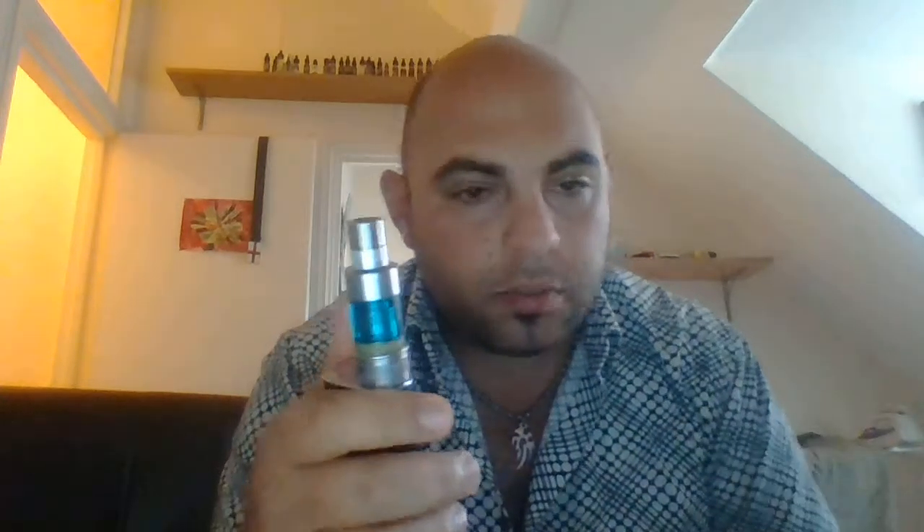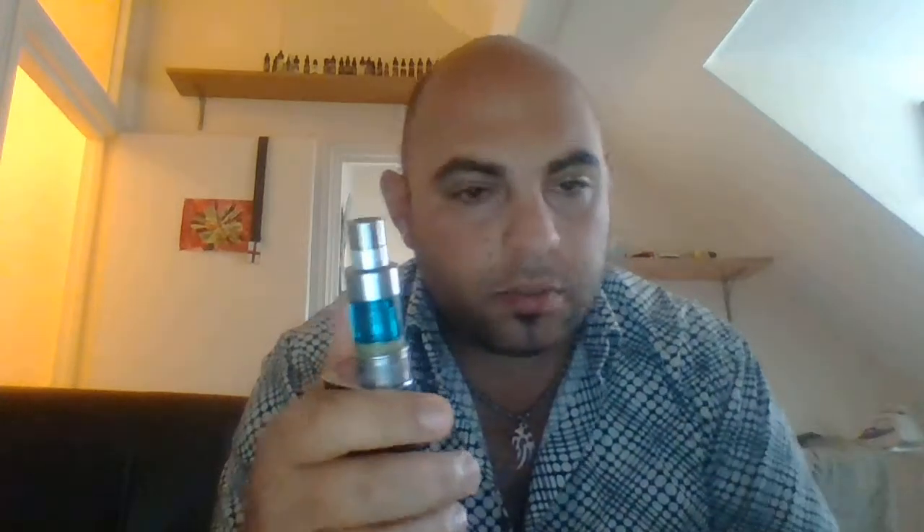But once again, brilliant tanks, these Aspire ones. Very nearly went for a rebuildable atomizer RDA, but you know what, I can't be arsed with all the building coils and wicking and dripping — it's too much hard work. I like an easy life. Considering how well they make tanks these days, why should I change? This works.